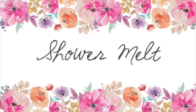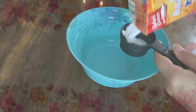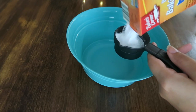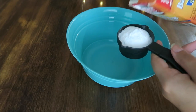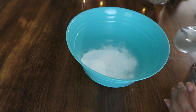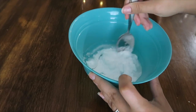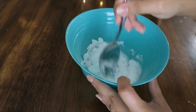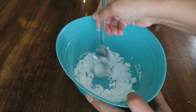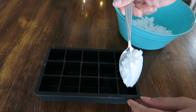Now another fun DIY — we're going to make some shower melts. These will open you up so much if you have problems with congestion like I do. We're going to go in with lots of baking soda, some water, and you'll need a mixing bowl. Mix all of that up, then put in 10 drops each of eucalyptus, peppermint, and lavender, and give it all a good mixing.